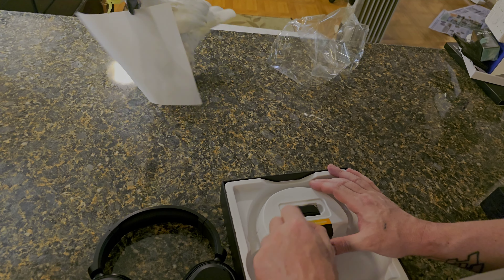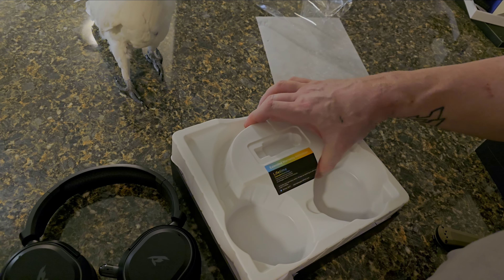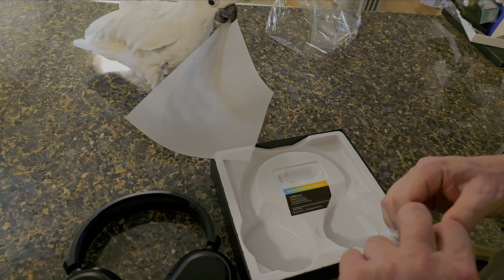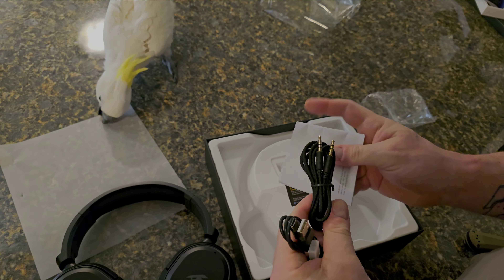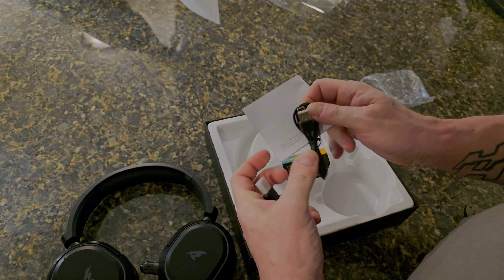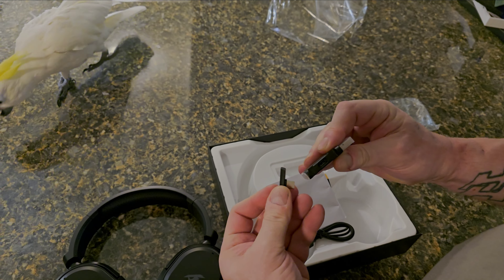We have a dongle if your item doesn't have Bluetooth, but this is a Bluetooth headset — most everything has Bluetooth. But there is a dongle. And we have an instruction manual, a headphone jack, and a USB-A to C for charging. That's just part of the dongle here; I'm not going to use that.